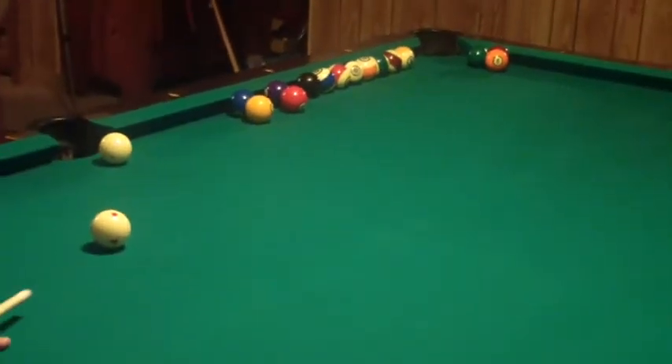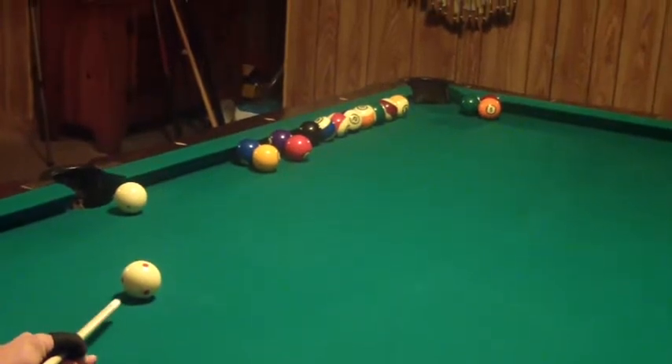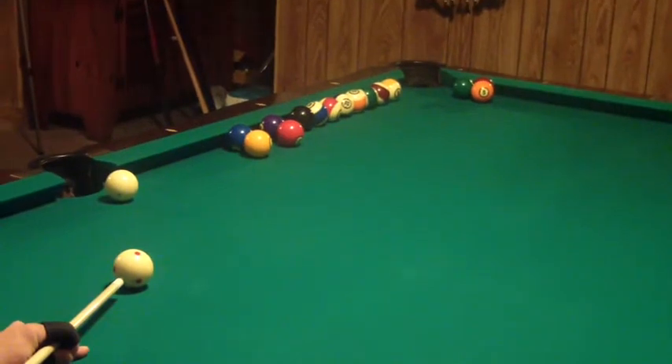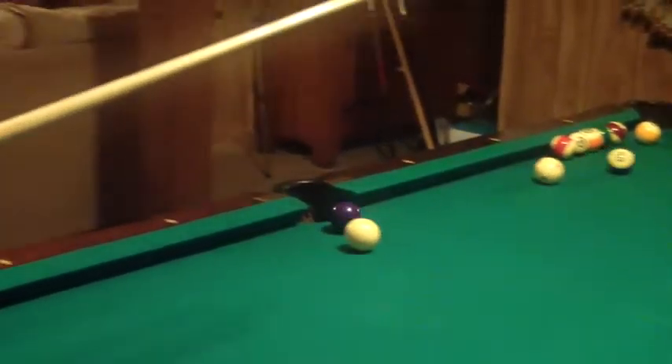Here's how the shot looks. Shoot it at a power of about 5 at 6:30. And that is the 8 ball riddle shot. Thanks for watching, and I hope you enjoyed it. I'll see you next time.